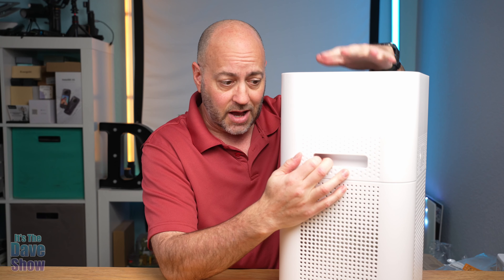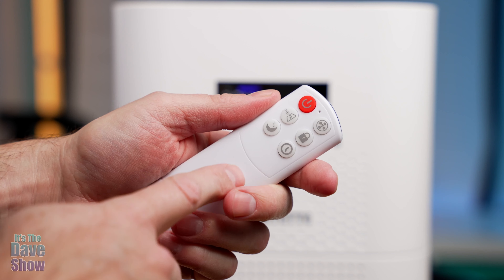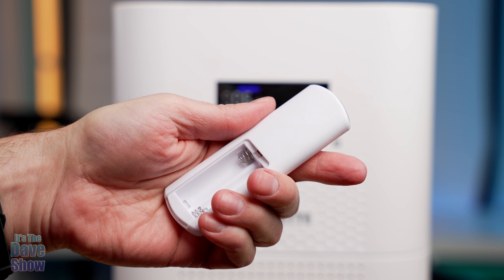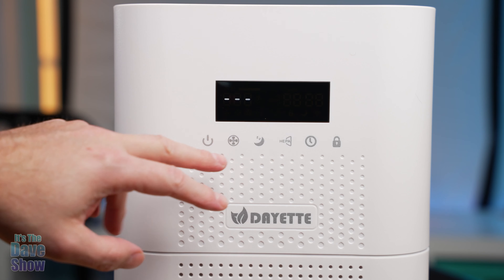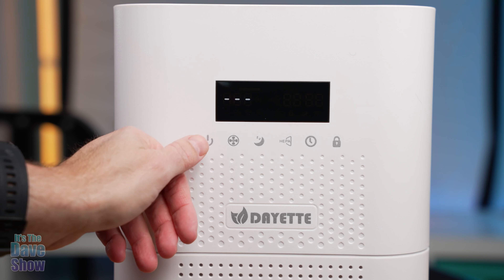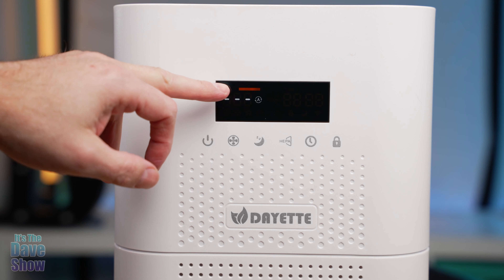The fan is at the top and all the controls are at the front. One more thing about the remote — you do need to provide your own AAA battery. Looking at the front control panel, there's a power button. These are touch sensitive — you just have to touch it and it's going to go on. It's doing its sensor stuff.